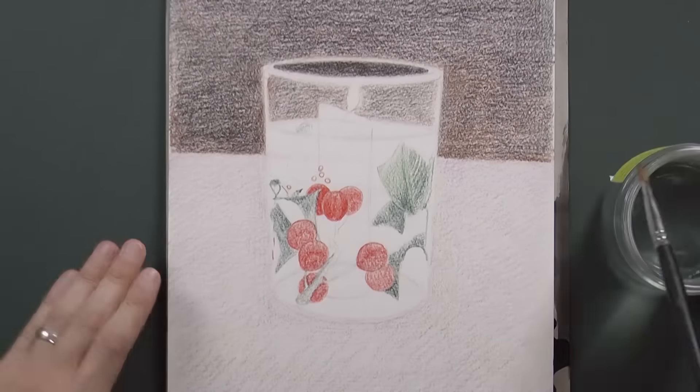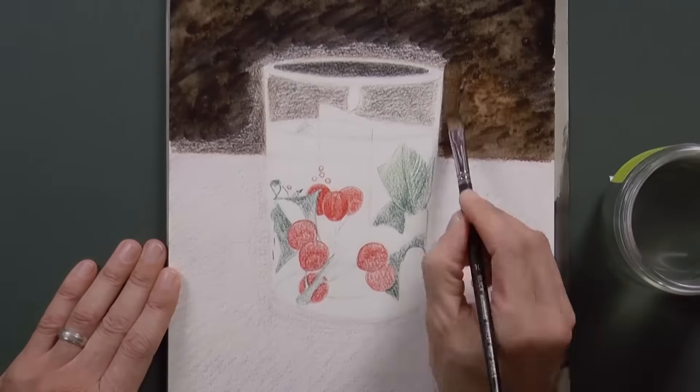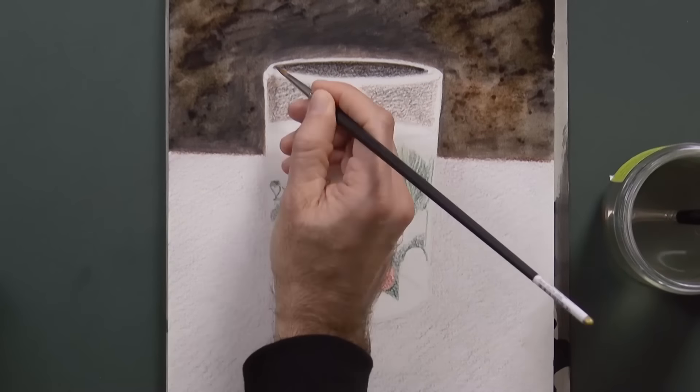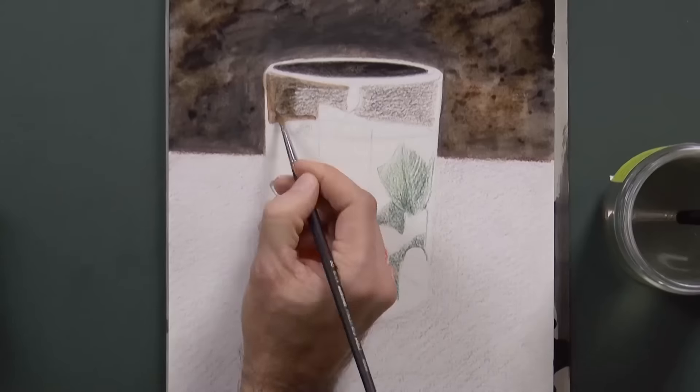Now with water and a brush, we can dissolve the pigment of the colors. Carefully, like this, we will do it section by section.